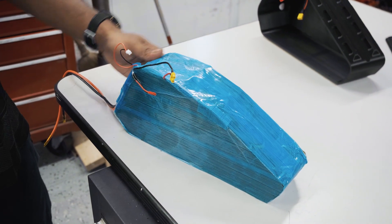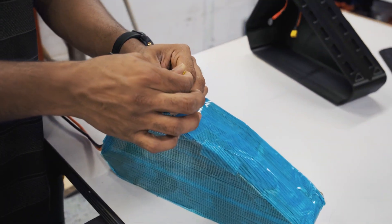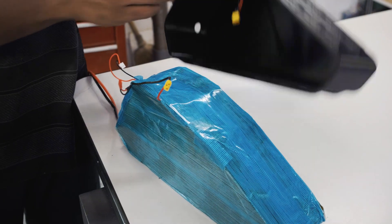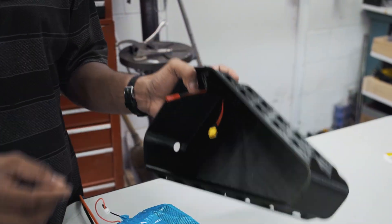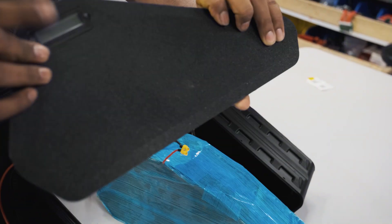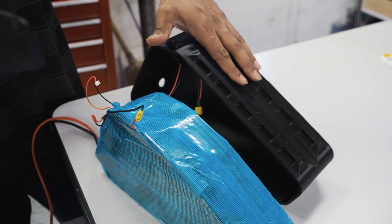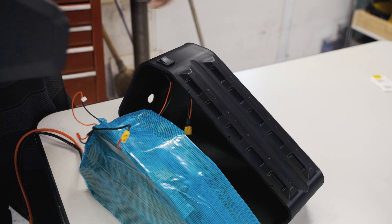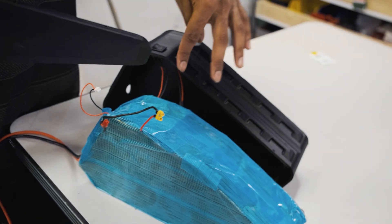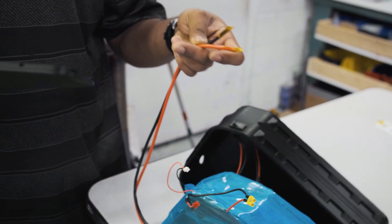The pack is now wrapped up in blue glass tape, fully protected. I have an XC30 cable for the charge port, switch wires that plug into the switch on the case, and display indicator wires that plug into the display when the lid goes on. We'll put the pack inside the case, connect all the connectors, apply gasket sealant around the lid, screw it in using small screws, run the cables out, and put our discharge connector on.